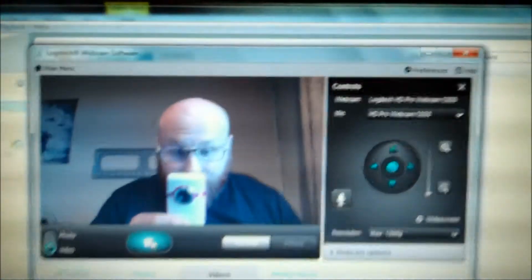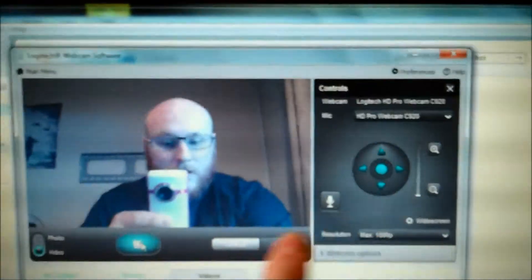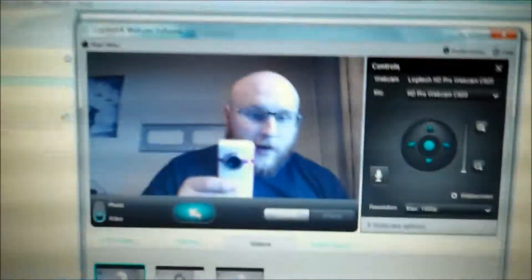Here it is here. You've got the controls there, you can zoom in and out, and then you just press that button there to record, and then you can just copy it over to YouTube and you're up and going. So those are the cameras that I'm using at the minute, and hopefully they're a bit better quality than what my phone was.